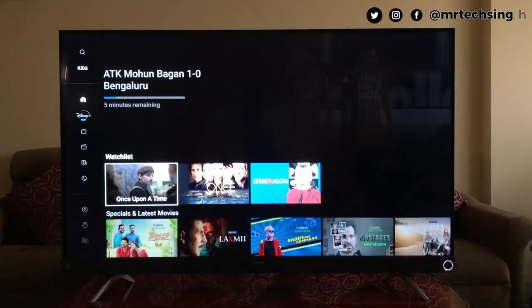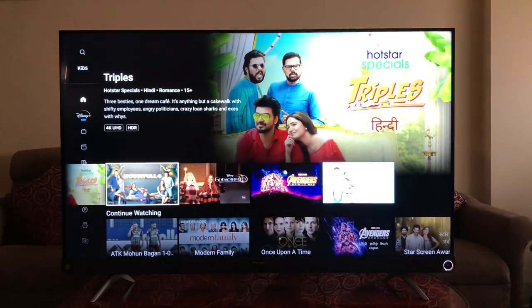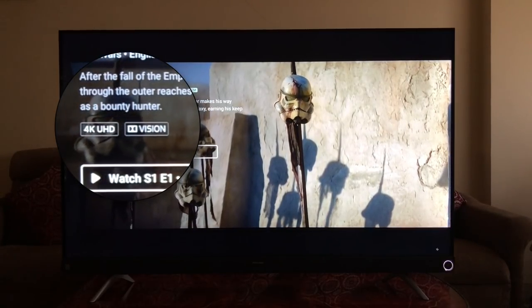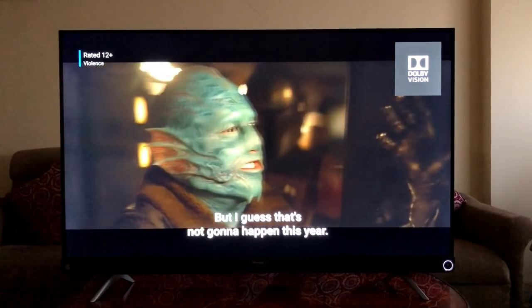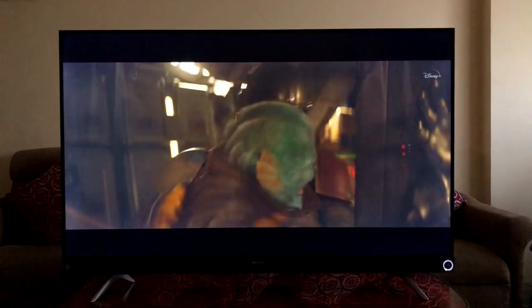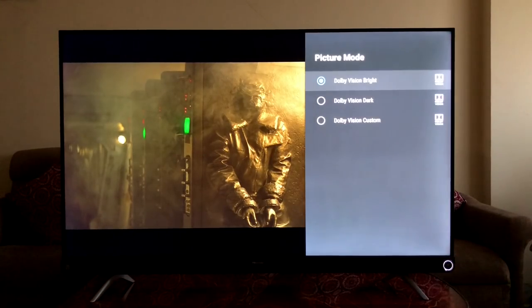Testing Disney Hotstar, the app experience was really good. The TV supports Dolby Vision, and there is a lot of Dolby Vision content available on Hotstar. Playing a video, you can see the Dolby Vision logo on the top right and the video looks absolutely stunning. In the picture menu, the TV already recognizes it's playing a Dolby Vision file, and you can switch between light, dark, or custom modes as per your preference.